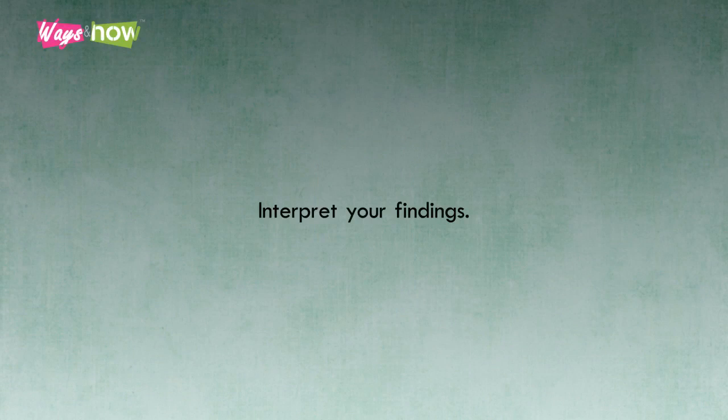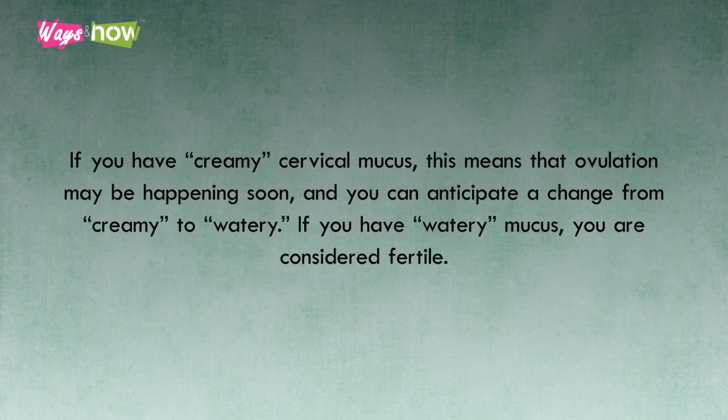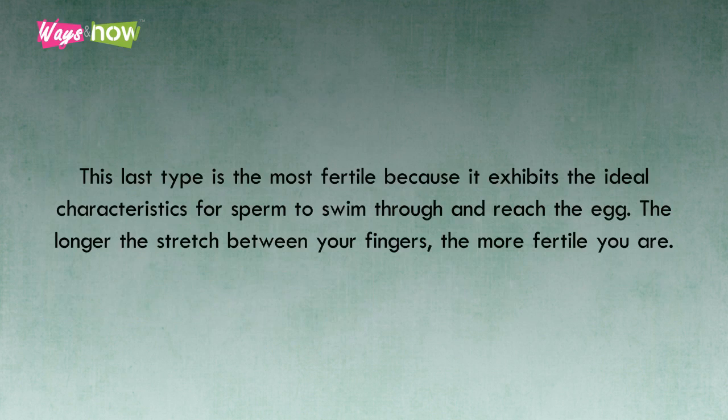5. Interpret your findings. Usually, if your mucus is classified as dry or sticky, you probably aren't fertile, and still have to wait a few more days, or weeks, to become fertile. These types may also signal that the egg has been released already, and you may simply be waiting for menstruation to occur. If you have creamy cervical mucus, this means that ovulation may be happening soon, and you can anticipate a change from creamy to watery. If you have watery mucus, you are considered fertile — this is the time to have intercourse with your partner. For some, this type may be the most fertile cervical mucus, though some also experience having egg white cervical mucus. This last type is the most fertile because it exhibits the ideal characteristics for sperm to swim through and reach the egg. The longer the stretch between your fingers, the more fertile you are.